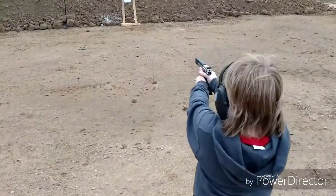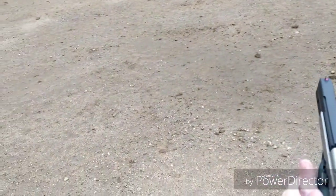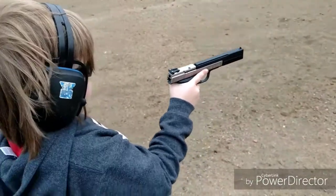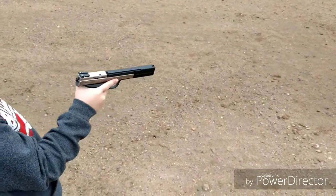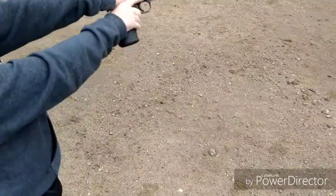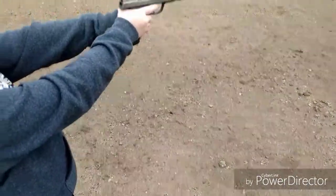I think you've got a bit of a jam — tap and rack. Slam it forward, put it in battery. It ain't going to work. Remedial action: tap the bottom, slide it back real hard. Tap — yep. Now rack the slide real hard. Nope, that one didn't work.